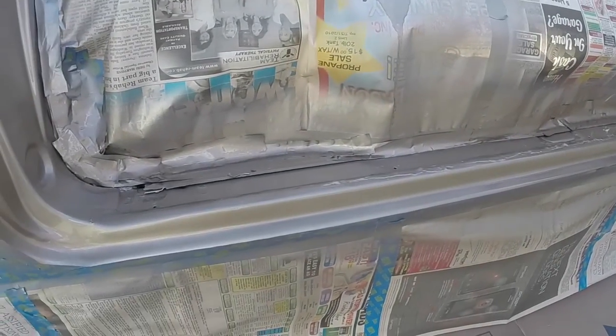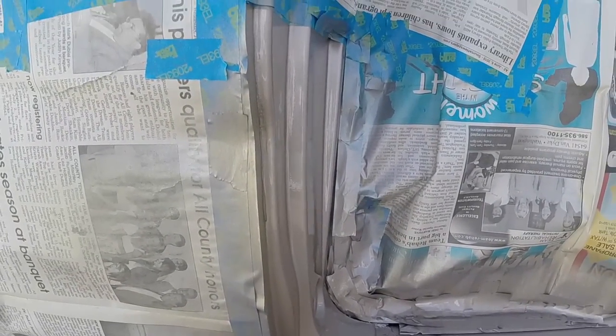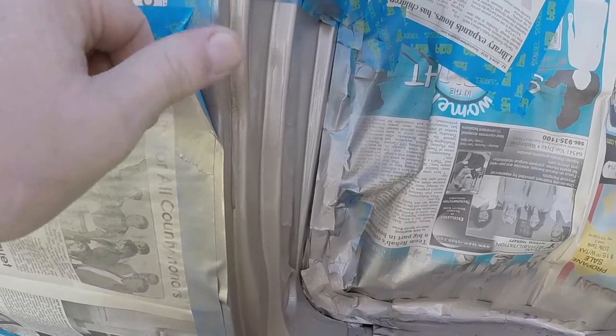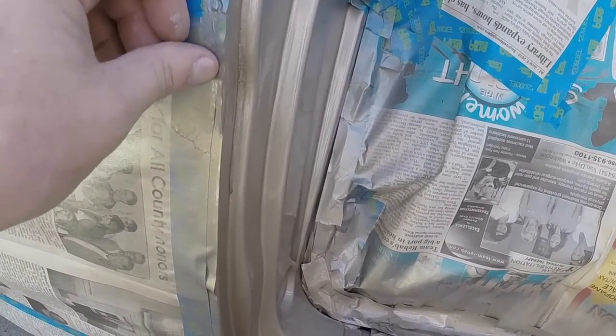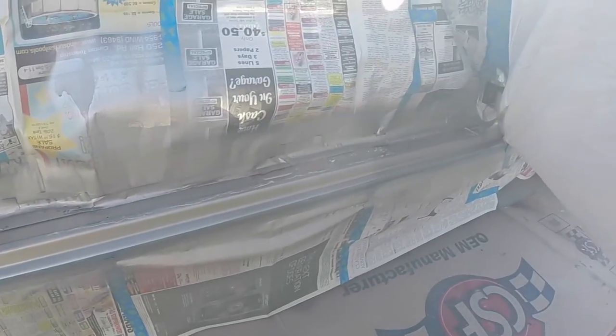Anyway, that is the final coat. I pulled the tape off right there and it looks like a really good match. I think I'll call them up and have them mix a gallon and when we get some more good weather, I can get the body painted and the trunk pan painted and just keep moving along on the car.